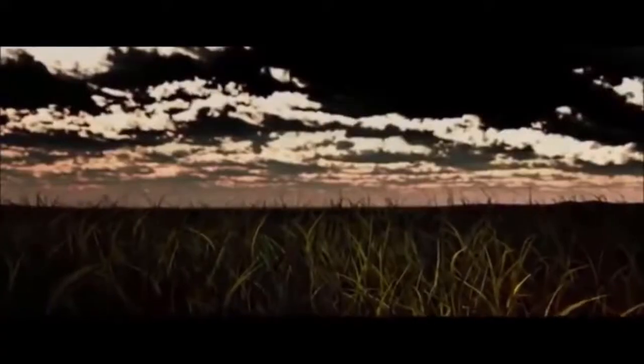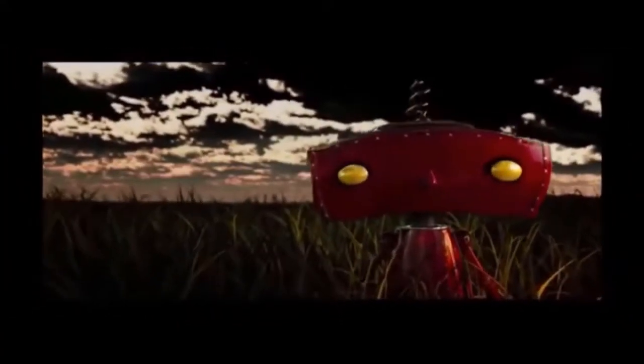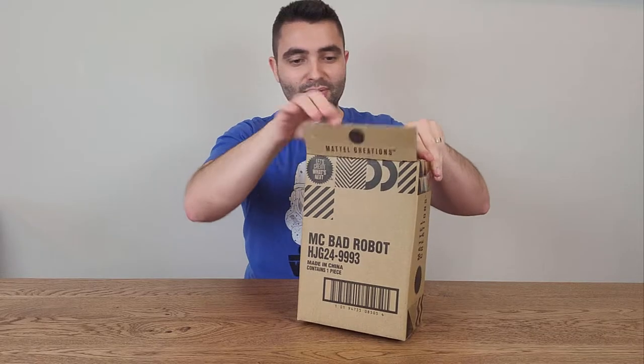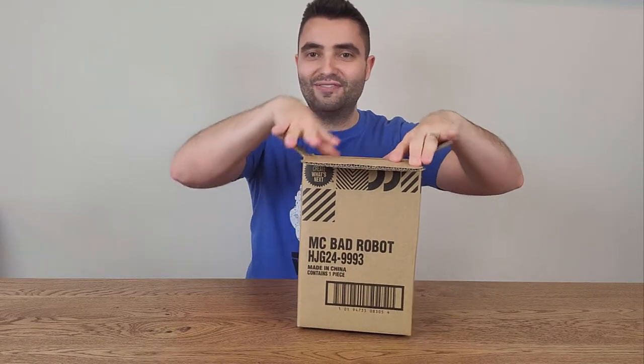You may remember the little intro with the Bad Robot running at the beginning of some movies. There you go, the Bad Robot. Maybe we have a little mascot.